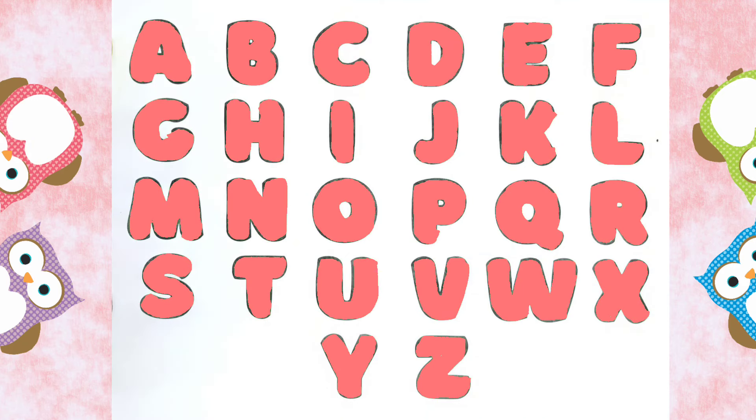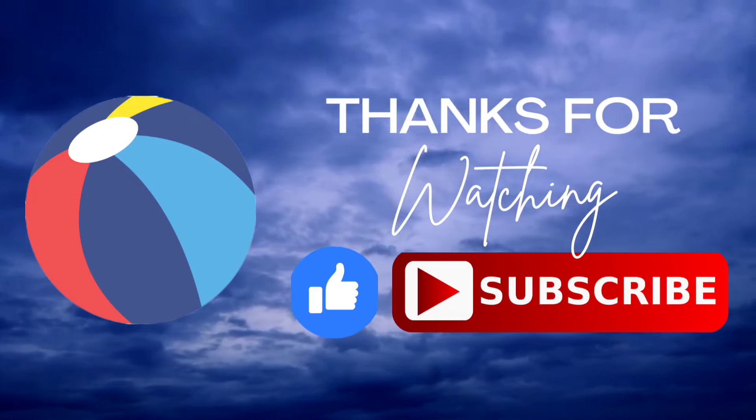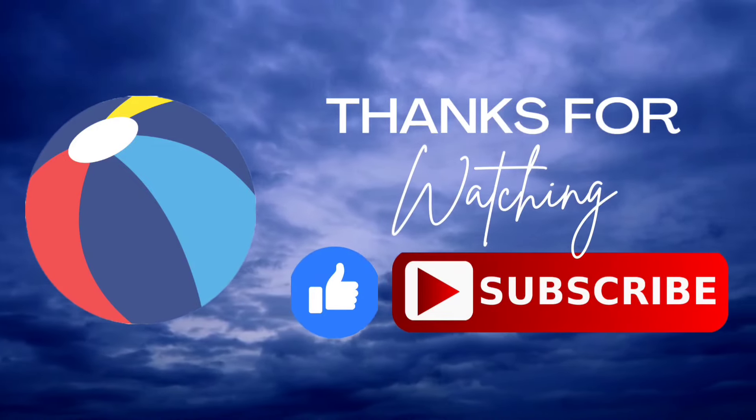Z for Zebra. Thank you kids for coloring all these alphabets with me. I hope you like it. Do like and subscribe. Bye bye!